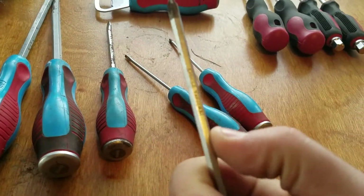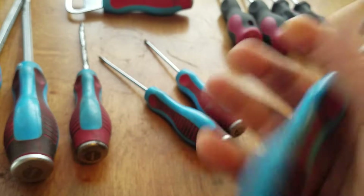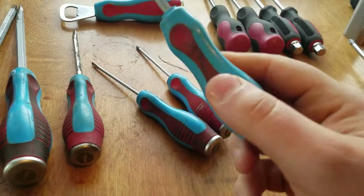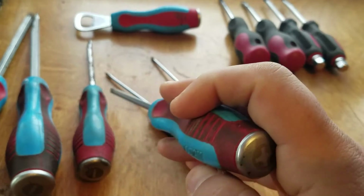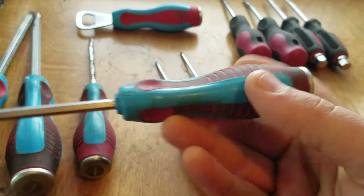They've got the hex shank on them so you can put a wrench on there. I don't see too many people talking about these on YouTube — I've only seen one or maybe two videos on them. And I think they're excellent for the money.